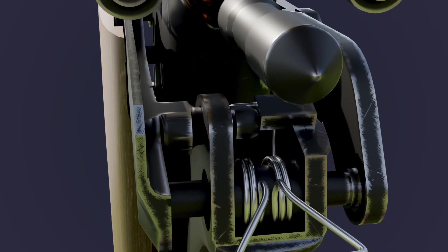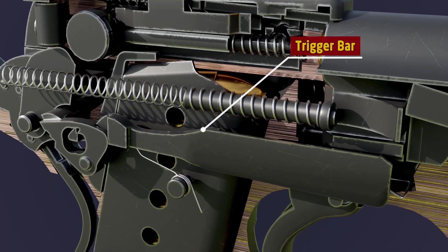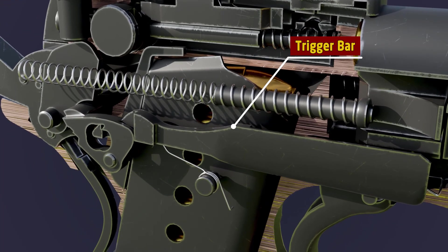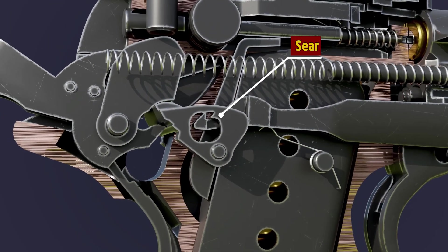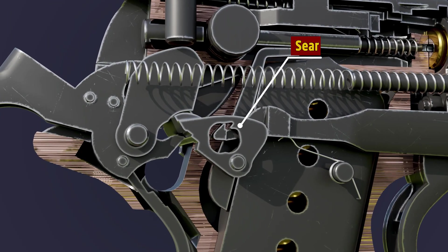The trigger bar and trigger are connected. As a result, when the trigger is pulled, the trigger bar moves a little forward. The trigger bar is linked to the sear, allowing it to grab the sear.